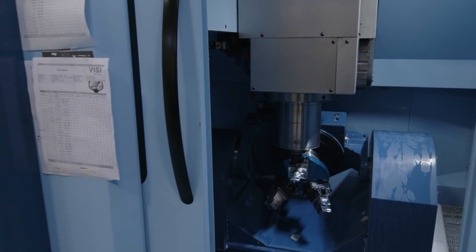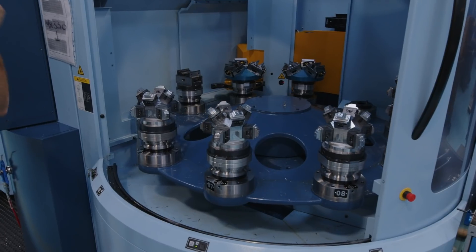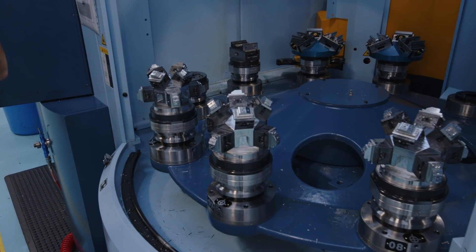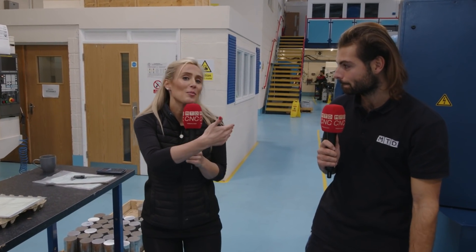What technology is that? So for example, workholding — all 12 pallet Mazuras here have got zero point workholding. That's quick to install: you just undo an allen key, take off the fixture, put another one on, close up one allen key, and with a zero point system you've got rigidity, accuracy, and repeatability. And you're doing all of that while the machine's running anyway, so that's a double plus point.